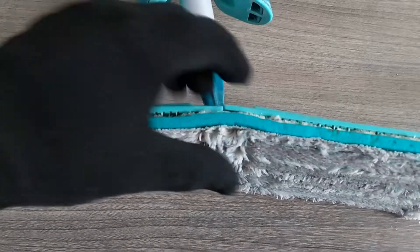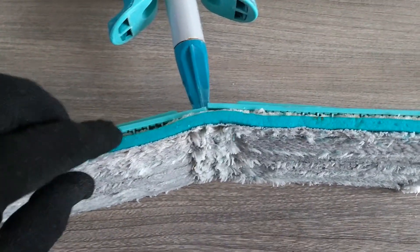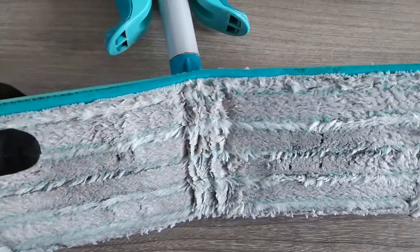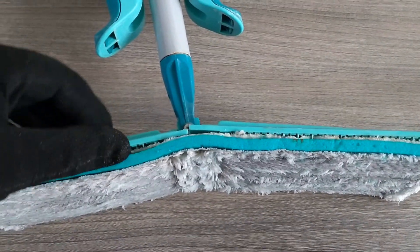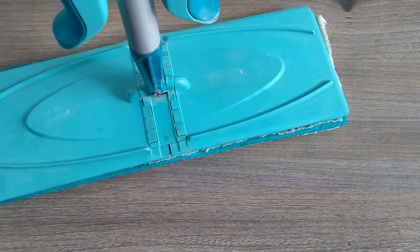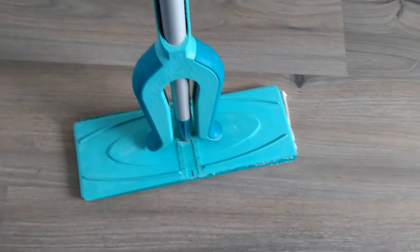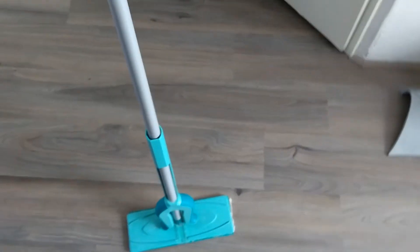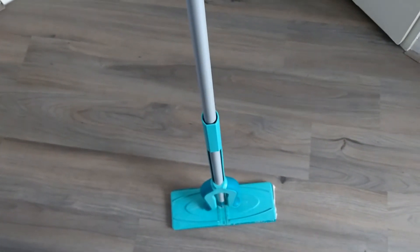This way it's much longer usable. When it gets dirty, just use a little bleach and it whitens again. With these three fixes your Picobello floor wiper is much more durable, and you won't have to go back to the shop for your warranty to get a new one.